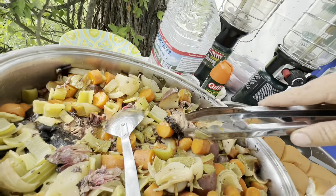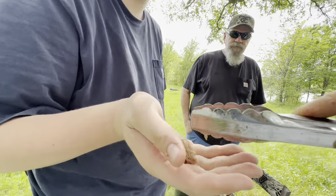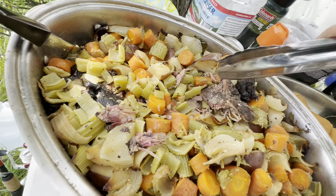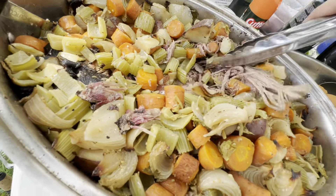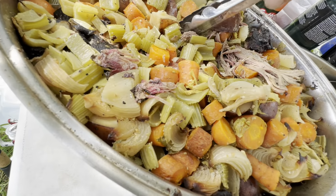So venison — venison's right here. Tell me what you think. It's gonna be a little drier. You like that? That's good. But hog's always gonna taste better, I think. Venison's probably better for you, but wild hog is just as lean — just has a little bit more grease and fat.